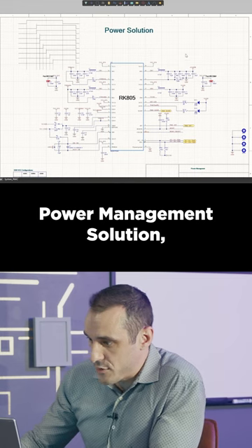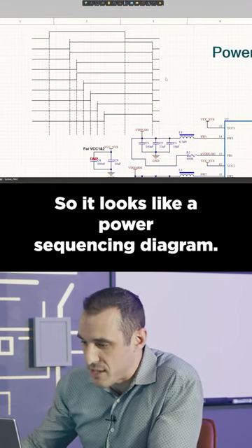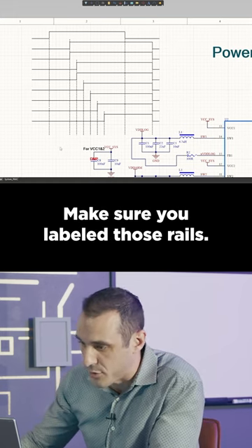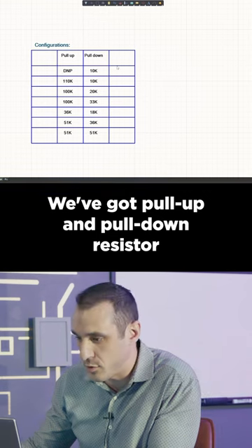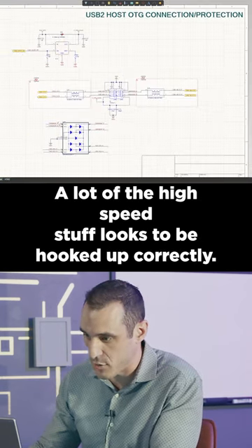Looking at the system power management solution, we have a power-on diagram — it looks like a power sequencing diagram. I don't see any of the rails labeled; make sure you label those rails. There's no information in the title block — you could apply a sheet template and it's going to automatically fill in all that information. We've got pull-up and pull-down resistor configurations in this table.